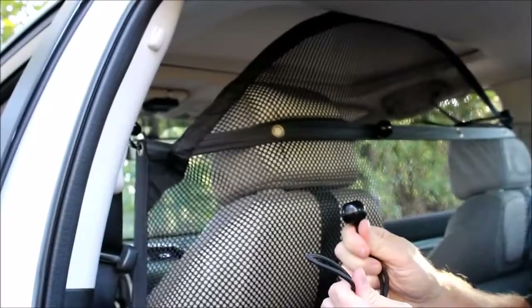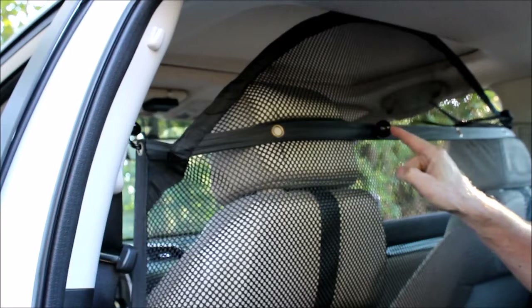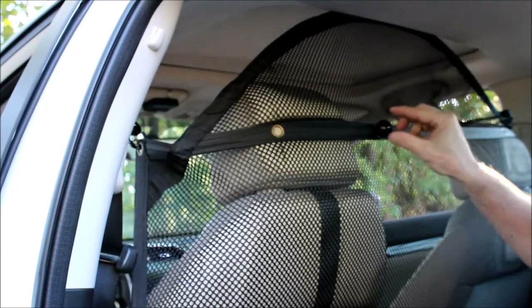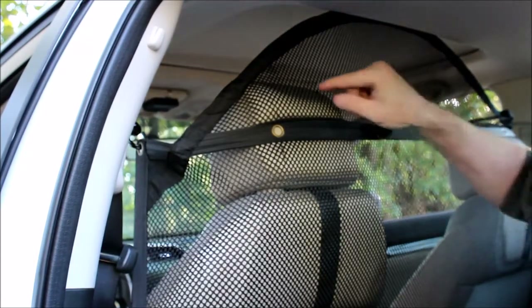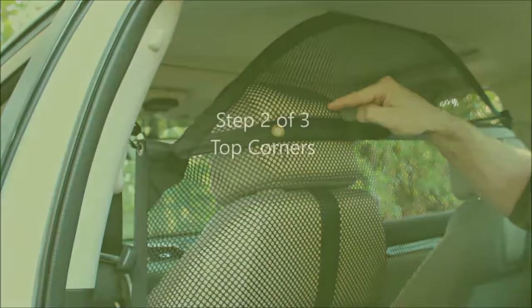There are two ball bungee cords, one for each headrest. You'll notice we have a grommet here that's not being used and a grommet here that is being used. In this case we chose this grommet because it gave us a little more tension on the bungee cord. Your installation may vary.